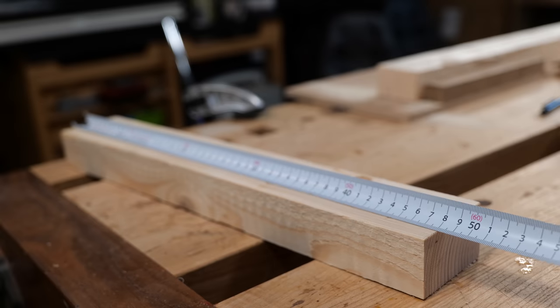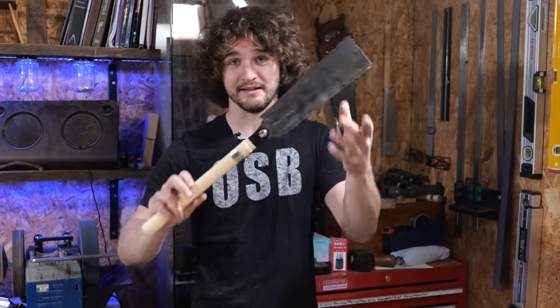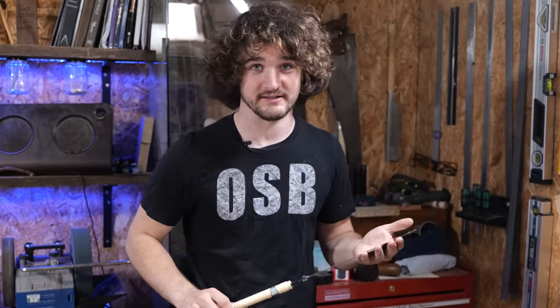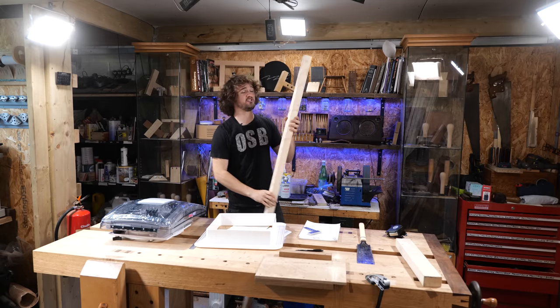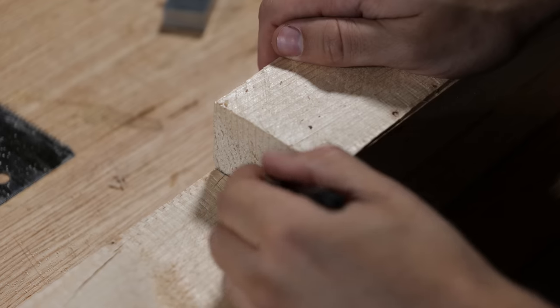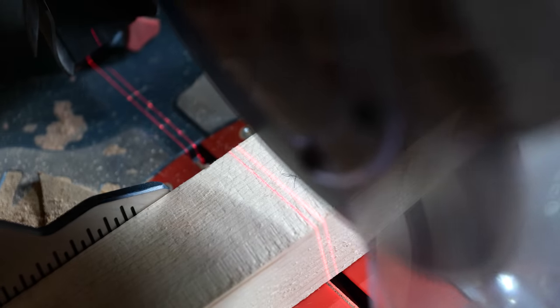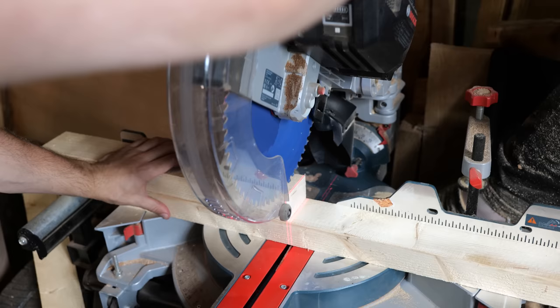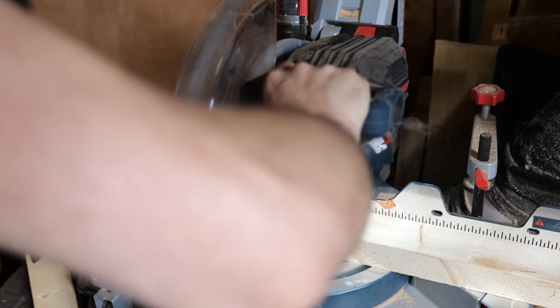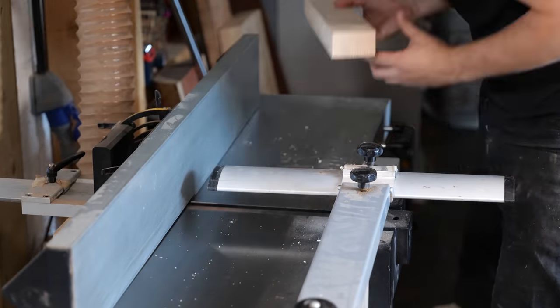Measuring from the other end confirms the length is 480mm perfectly. If you'd like to know more about sawing correctly there's a link in the top corner, and a link to this Japanese saw in the description. I cut four bits of timber to the exact length required and took them to my planer to get them down to dimension. You can very easily buy perfectly squared timber at the store for very cheap — I'm only machining my own because I was using off-cuts.